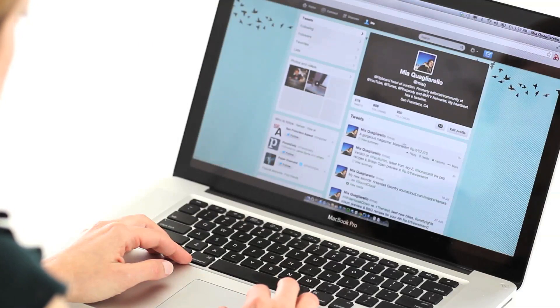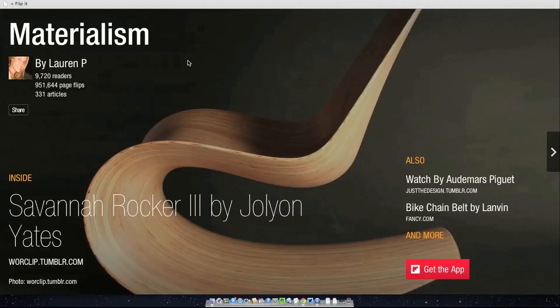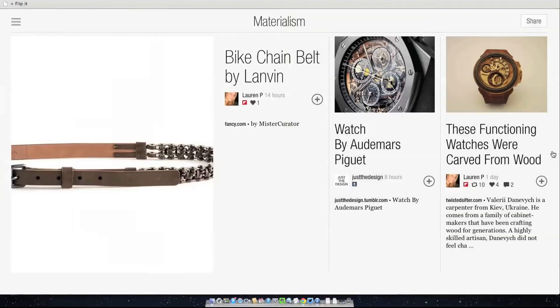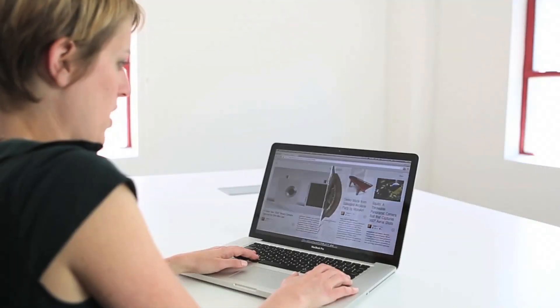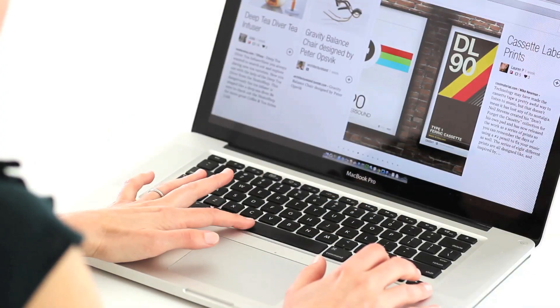Say you click on a magazine link that someone shares on Twitter. Now you can enjoy that magazine on the web. Click on the arrows to flip through the magazine, or use your left and right arrows or spacebar.